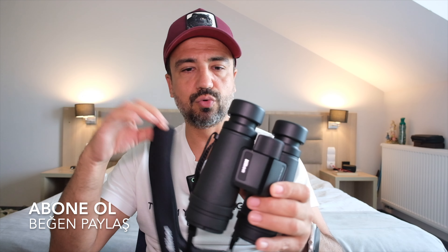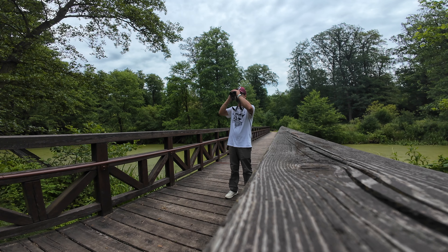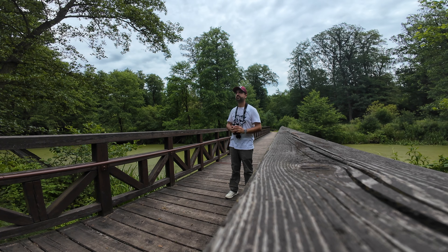Kutunun içerisinden çıkan aksesuar olarak neopren bir boyun askısı var; gayet güzel, terletmiyor, teri emiyor. Yaklaşık bir haftadır kullanıyorum. Aynı zamanda Nikon'un Monarch serisine özel ön lenslerin korunması için tümleşik iki adet lens kapağı geliyor; ayrıca saklarken koruma için plastik kapak ve bir çanta da mevcut. Dürbünün oldukça kompakt ve hafif bir yapısı var; 670 gram civarında ağırlığı var ve boynunuzda hiç yormüyor.